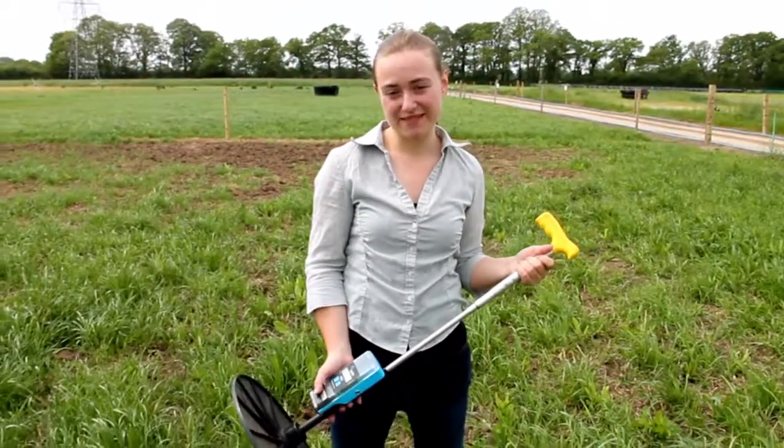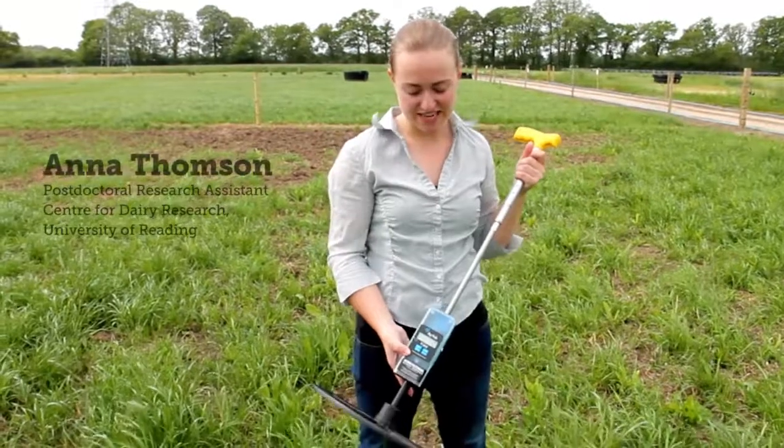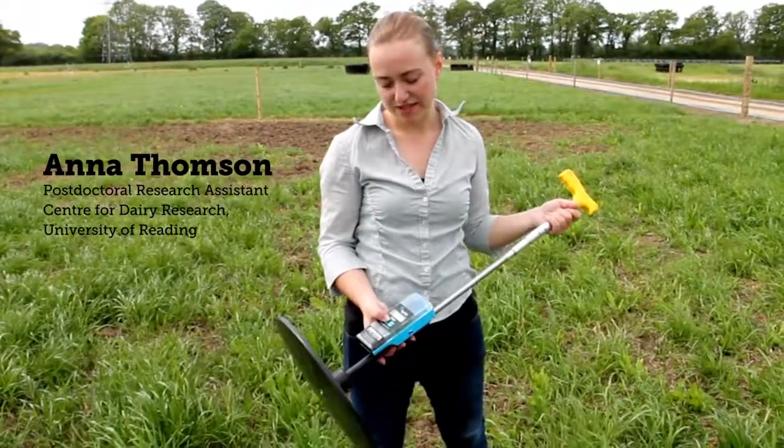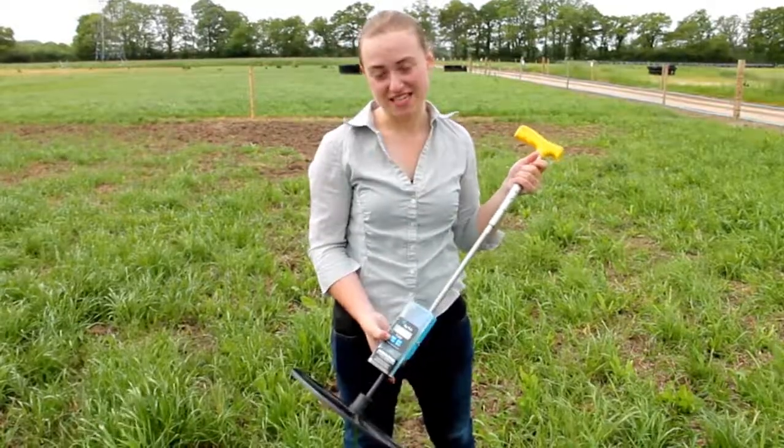I'm just about to take some rising plate meter measurements. This is our particular brand of rising plate meter and I just want to make sure that it's set to zero before I start measuring my field. You can see there's a reset button here.